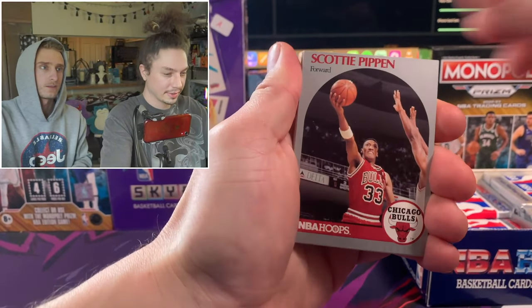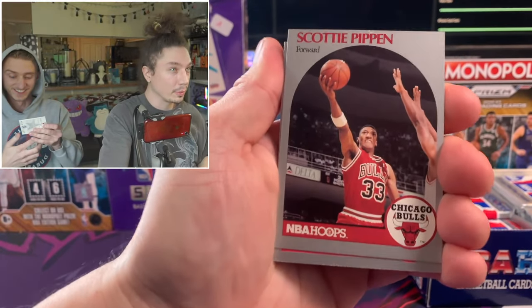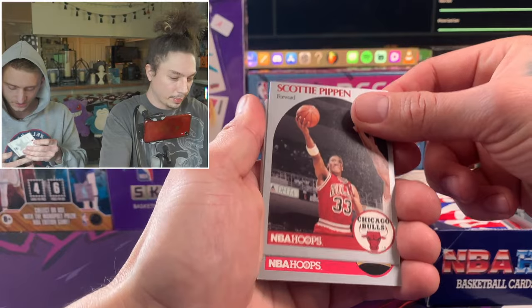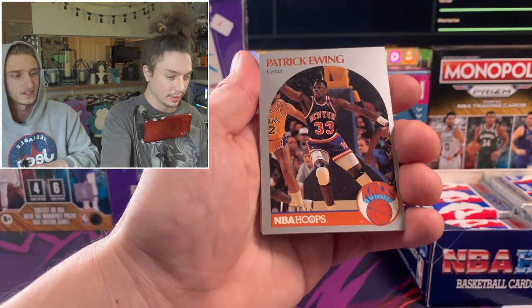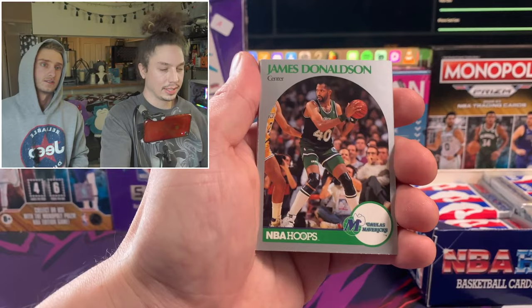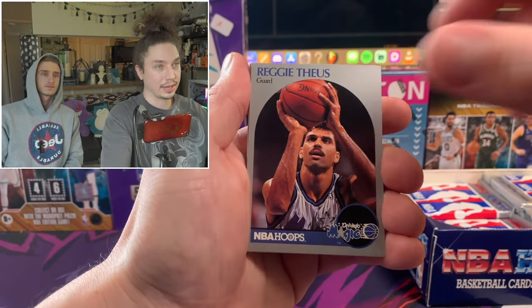There's our first Scottie Pippen card - look at it, they almost cut his name off too. The bordering is crazy. There's some weird damage right at the top. But hey, it's a Scottie Pippen card. There's a Patrick Ewing too. They were not expecting much when printing these - this was before basketball cards took off. It wasn't until Michael Jordan was winning his championships in the 90s that the hobby really grew.